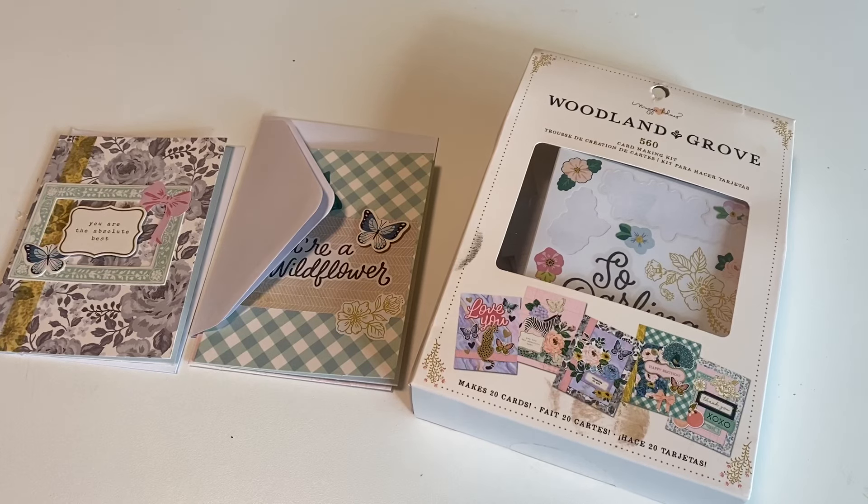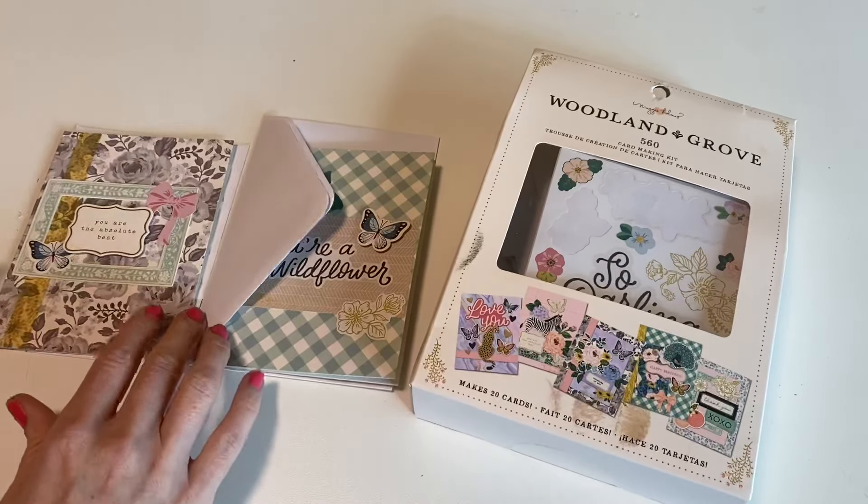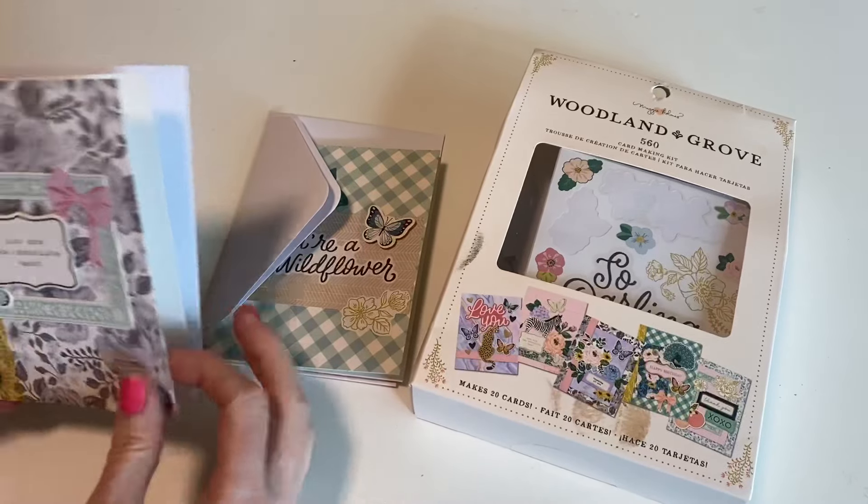Hello Crafty Cuties, welcome back to Paper Terrace. If you're new, I'm Jessica. Today I'm doing something a little bit different. I rarely ever make handmade cards anymore, but I'm making these to go along with some mini journals that I recently had for sale on my website. I have this cute little card kit, so I thought it would just be fun to turn the camera on and make some with you guys.